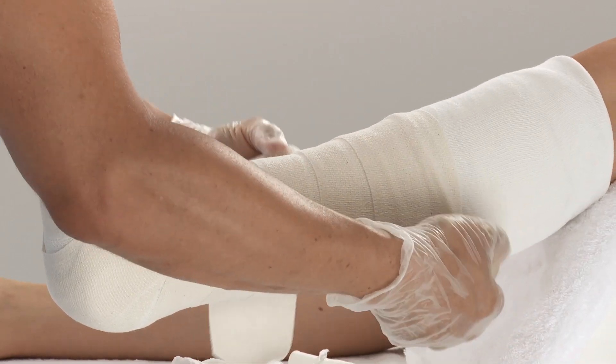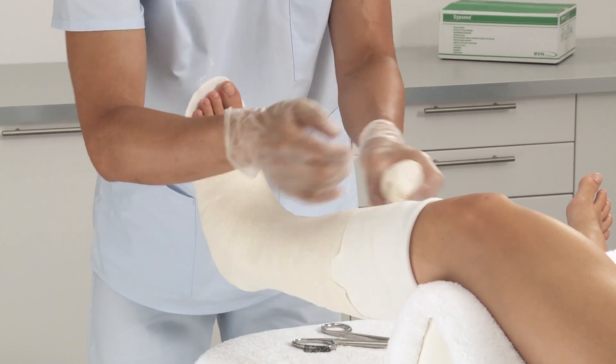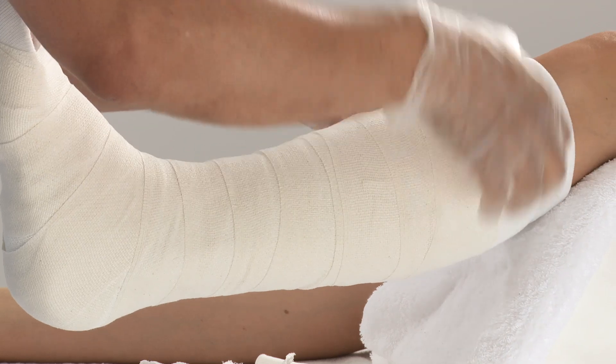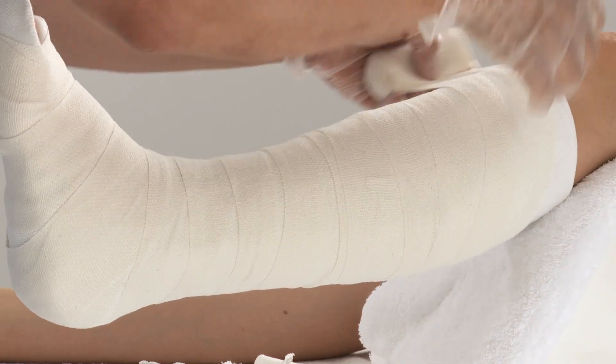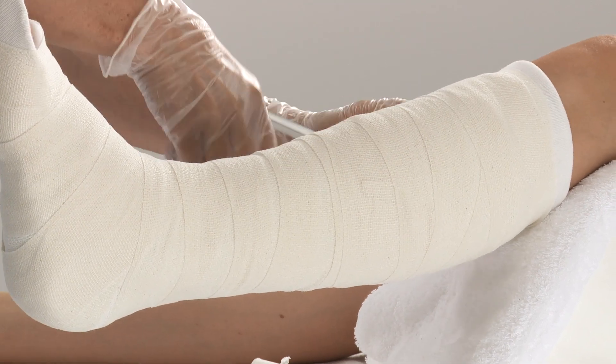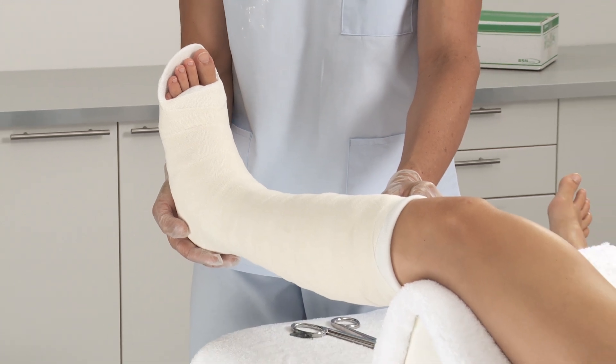Use a second bandage if needed. Check for desired range of motion and any points that may cause irritation or pressure. After approximately 3–5 minutes, the splint is set and the patient can be released. After 24 hours, the splint is fully set.